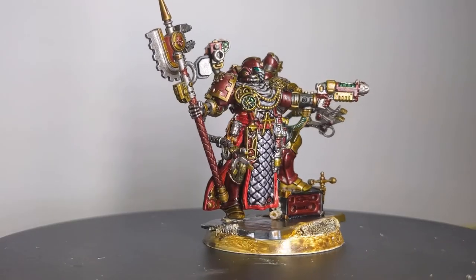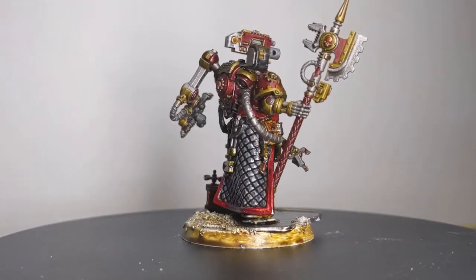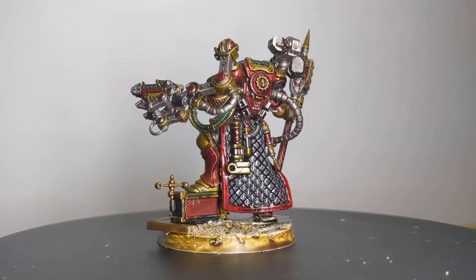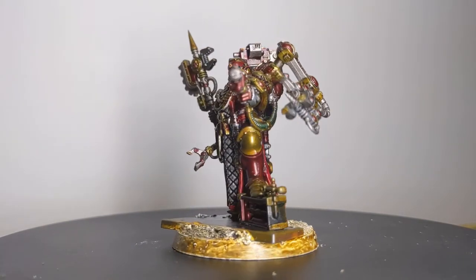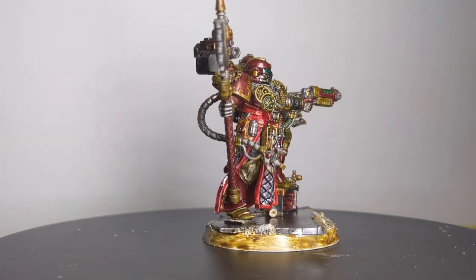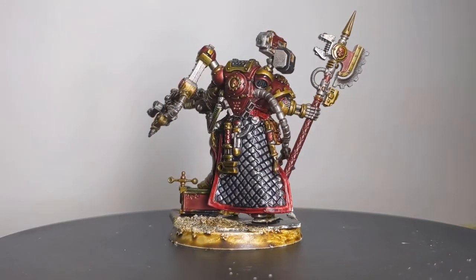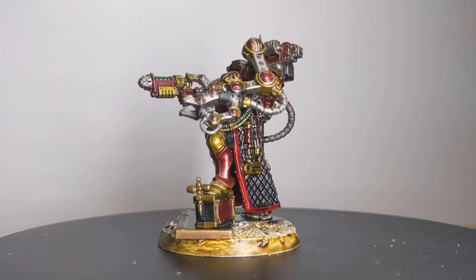And there you have it — our Master of the Forge is complete. I know this is a shorter video, but to be fair, these two kits work really nicely together. There's not a lot of modifications you have to make in order to come out with a stunning end result. This conversion is a great way to make your Techmarine stand out, especially if you're using an army that has a more knightly or elegant aesthetic. Chapters that come to mind would be Dark Angels, Black Templars, or, like my Scarab Guardians, any Blood Angels successor.